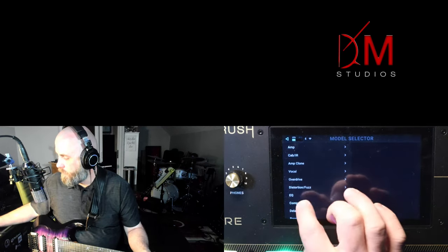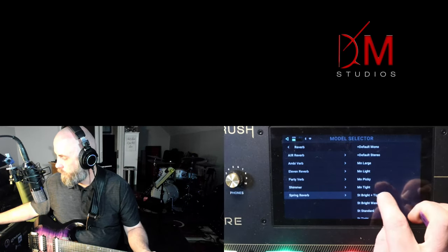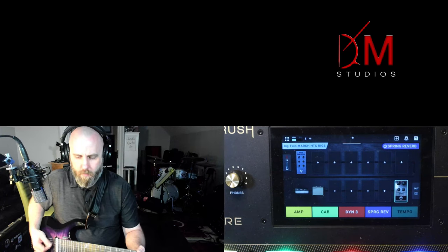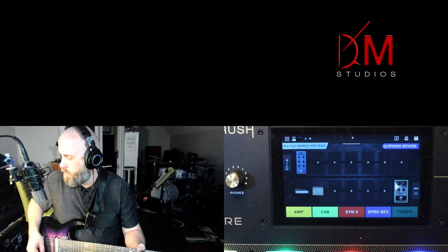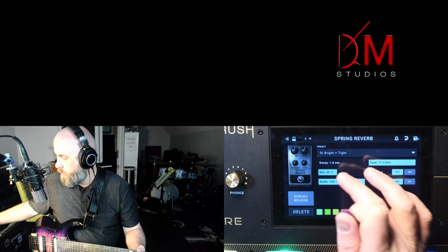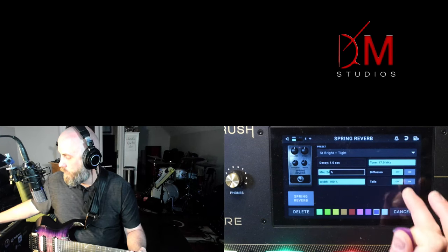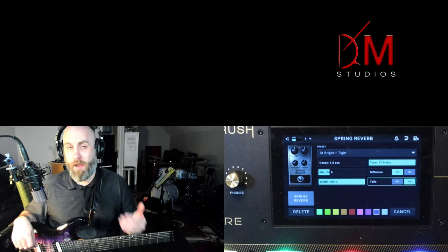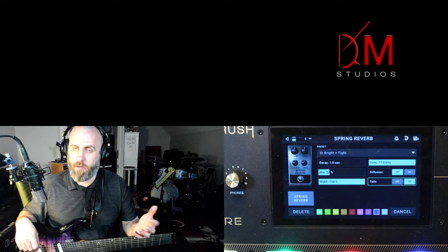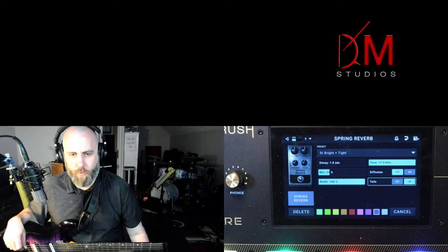At the very end we'll add some reverb — a good old spring reverb, bright and tight. We'll turn the mix down. I always prefer to have the tails on my delay and reverb so when I bypass the effect, it keeps going and spills over.